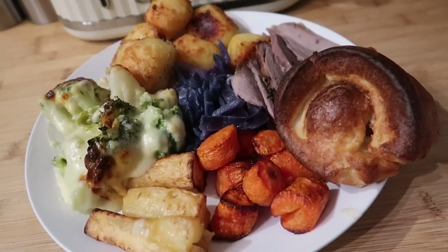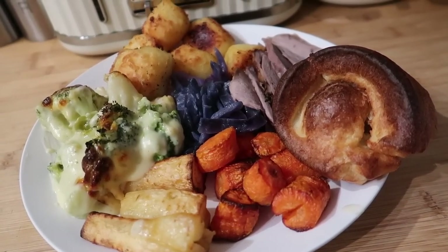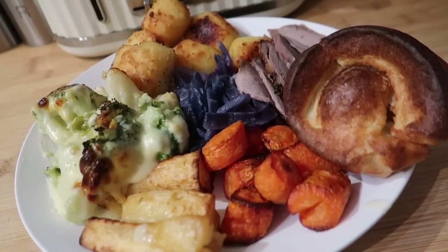Hello and welcome back to my channel, and to one of my most requested videos, which is a roast dinner cook-along.